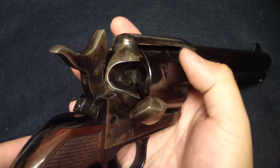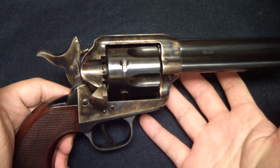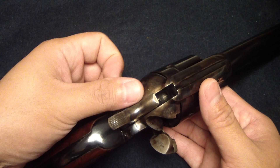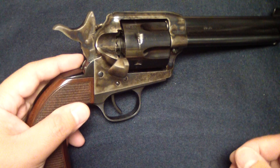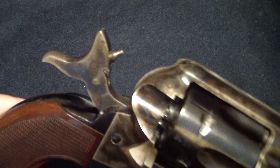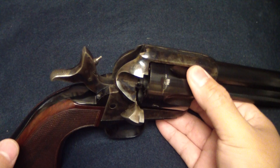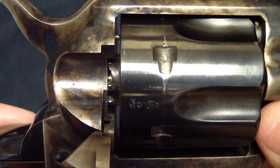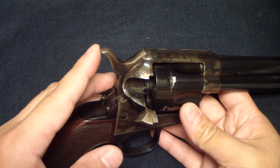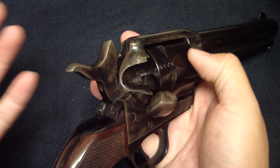The way they do the safety on this is really interesting — it's actually a really slick design. You don't have a lever or latch on the side like Heritage Arms does. The firing pin is mounted on the hammer, the way they used to be. When the hammer comes down, it protrudes right through the frame. If you have that on a loaded round and this gun takes a hit, it doesn't take much to set that round off. Generally, you load one, skip one — only load five — so when you come back down you're on an empty cylinder.